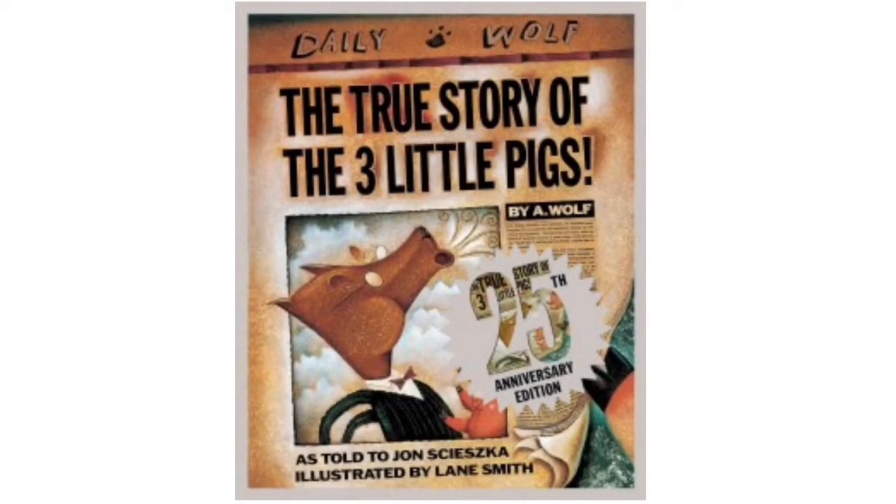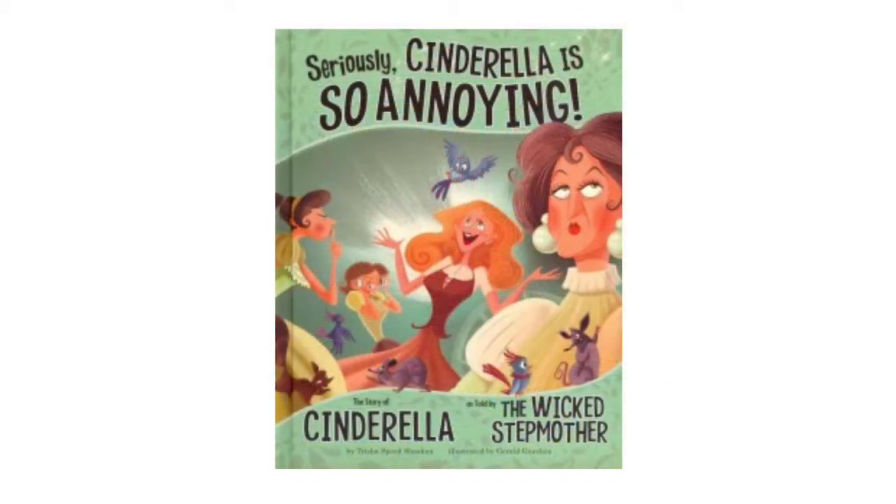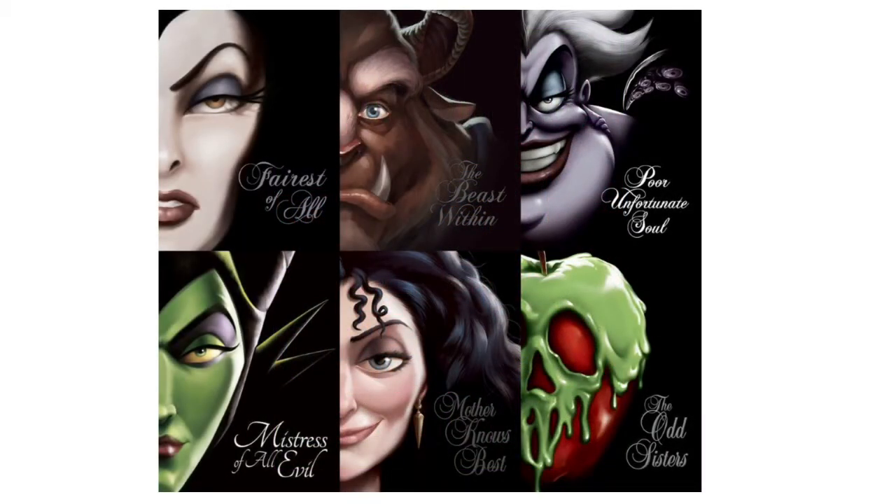I've picked four books this week if you need a little inspiration to make your own fairy tale. All the books I chose were fractured fairy tales, which basically means it's a fairy tale that's been broken down and rewritten from a different point of view. The first one is The True Story of the Three Little Pigs by Jon Scieszka, Ninja Red Riding Hood by Corey Rosen Schwartz, Seriously Cinderella is So Annoying as told by the Wicked Stepmother by Trisha Speed Shaskan, and the Villains series — a different take on the Disney Villains where the stories are all told from their point of view, written by Serena Valentino. Those are probably better for our older readers.